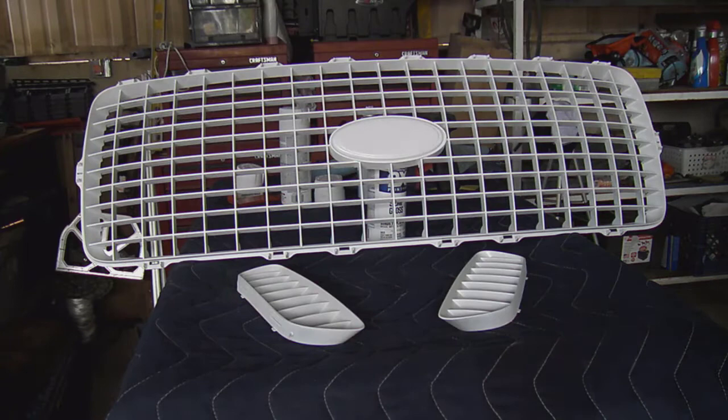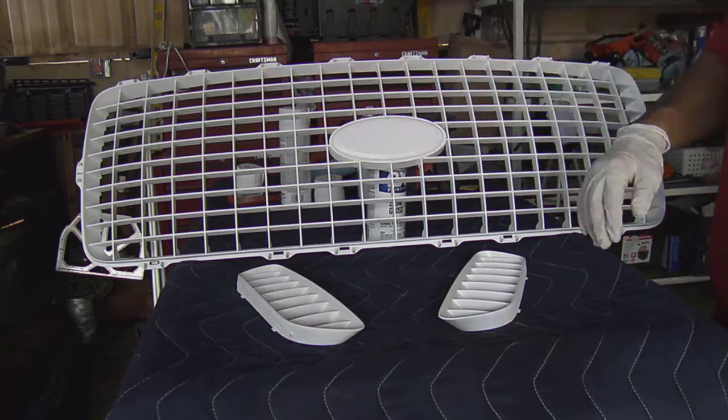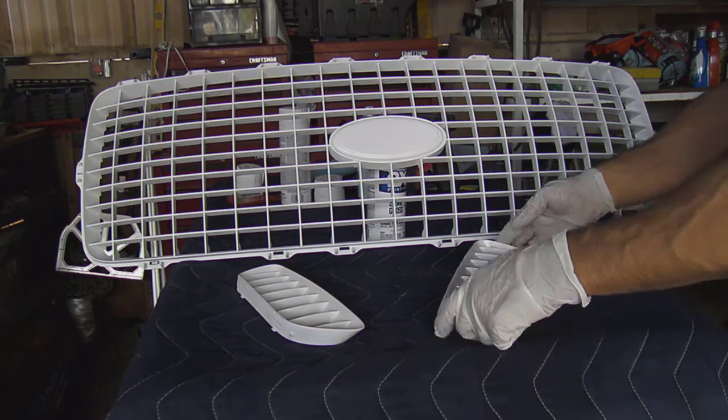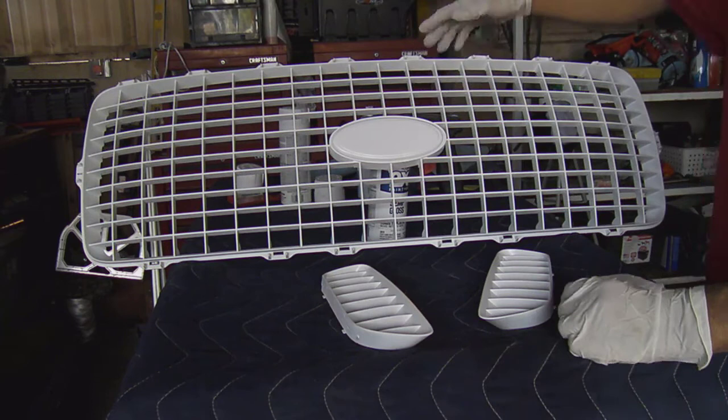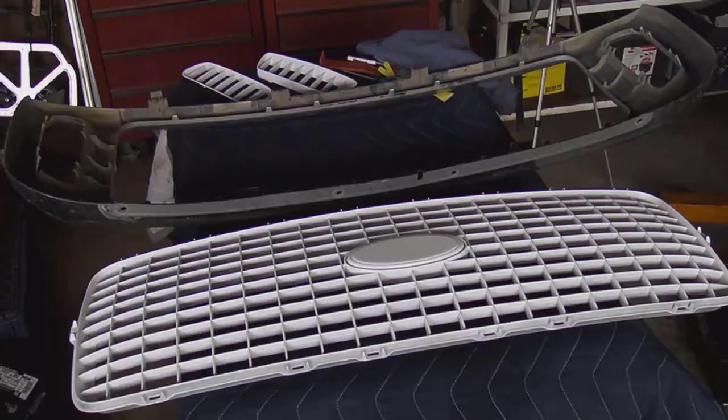Gave it a few coats of paint — I think it came out pretty good, not too shiny and not too dull. The inserts came out good. Next step is to install this back onto the surrounding chrome piece, snap it back in, and see how it looks.